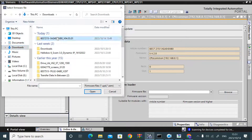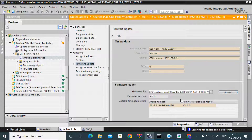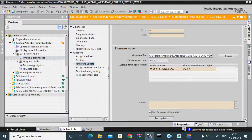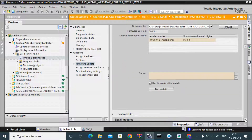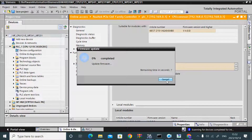Go to the download location, select the firmware file, and open it. Keep in mind that to upgrade you need at least firmware version 4.0.0 in your CPU. Also, make sure to select the RAM firmware option after the update — if it is not selected, you need to select it first.